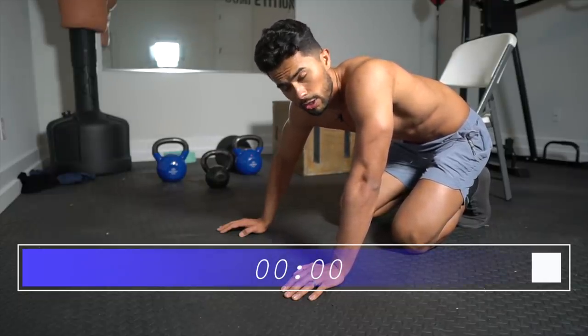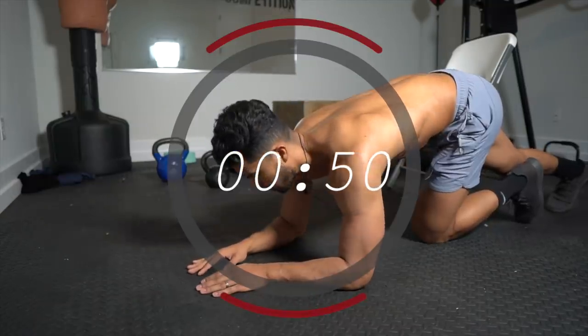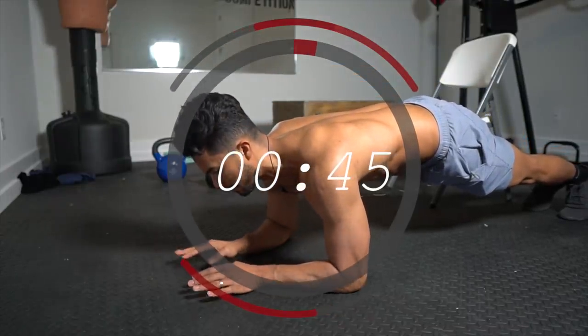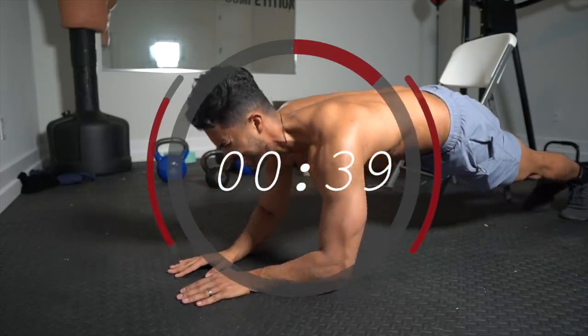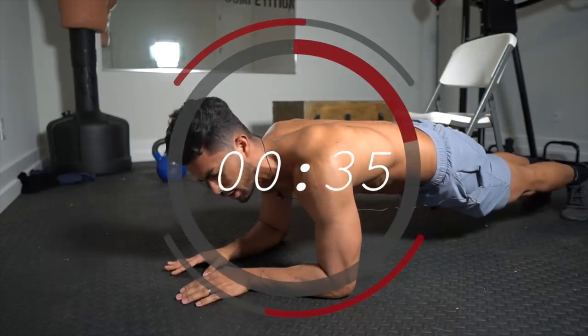This is strictly bodyweight — control the movement, do not bounce. You're just pushing up and then down. You want to control that movement as much as you can, especially on the way down. It gets really, really tough.